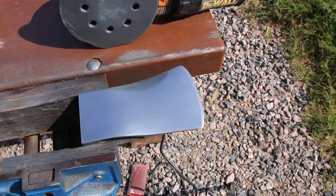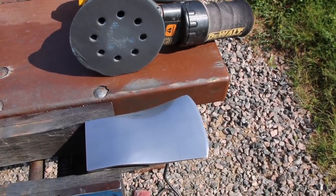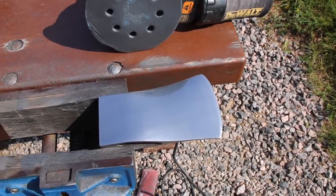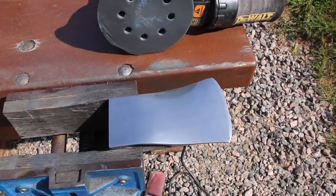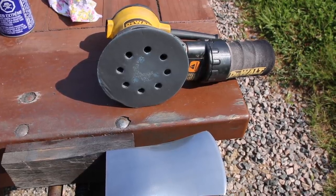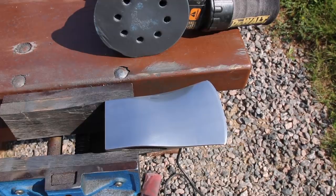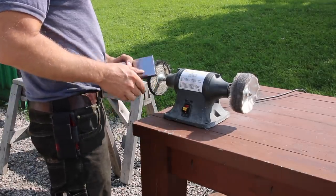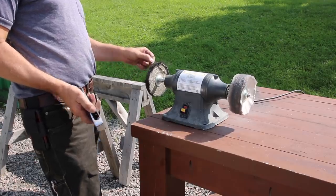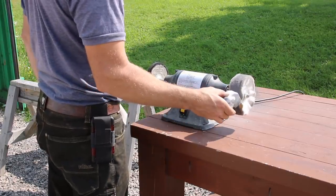I'm all done sanding with the 1600 grit on the rotary sander — that does an impressive job. I'm already seeing my reflection in the axe. I'm going to pass the rotary sander again with the same 1500 grit sandpaper now that it's worn out, so it'll act more like 2000 grit. After that, I'm going to polish it up with the coarse buffing wheel using the white compound, and then finish it off with the softer wheel.